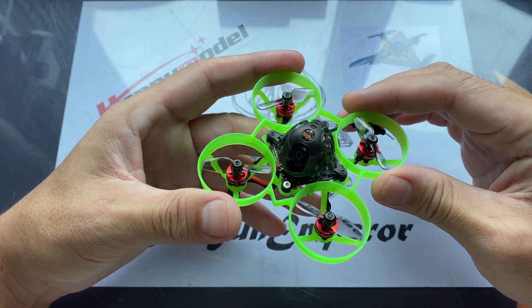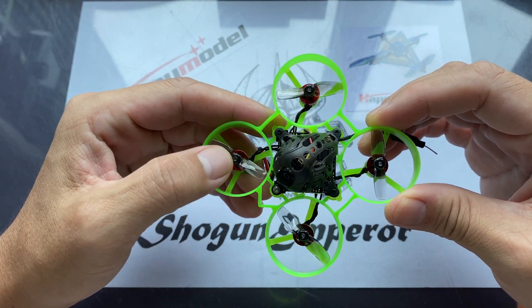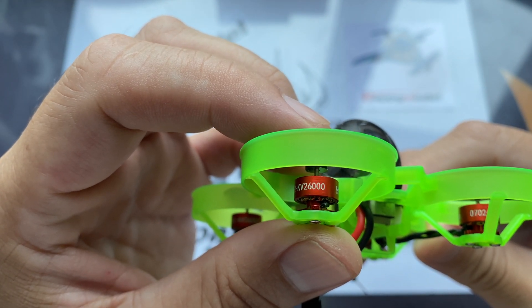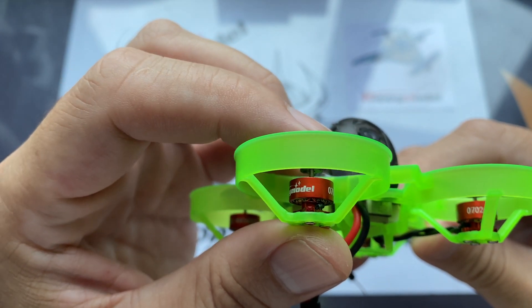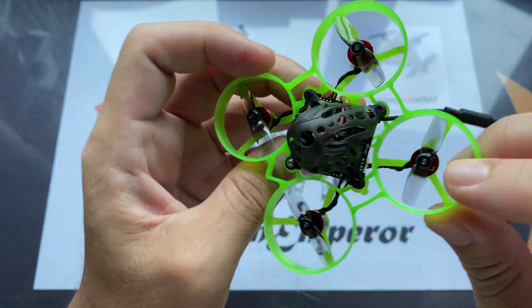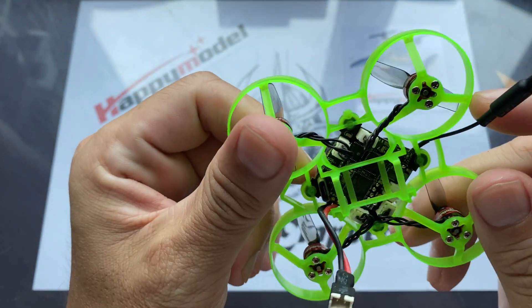Good morning! Today we're going to look at the ELRS Mobulus 6. This one comes with the 0702 26,000kV motors — the motors look pretty good — and comes with HQ bi-blade props. Basically it's your standard Mobulus 6 except it's got the FC with ExpressLRS.